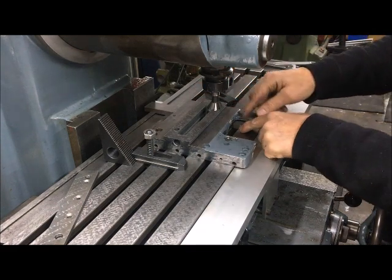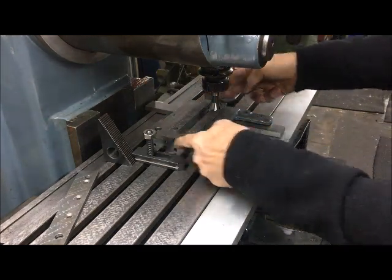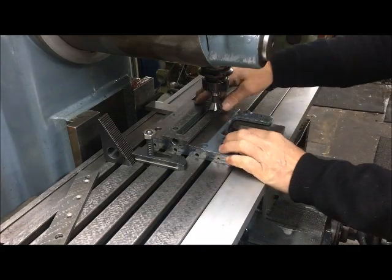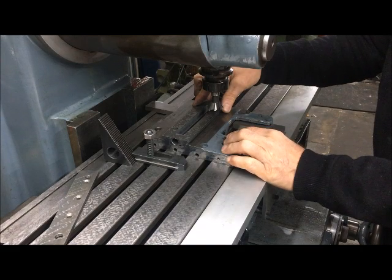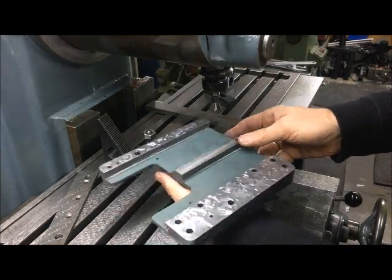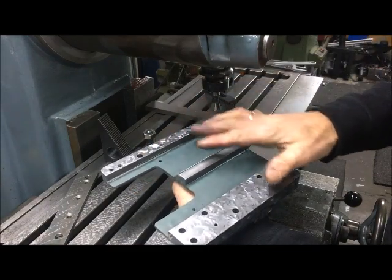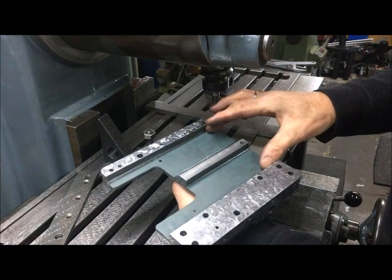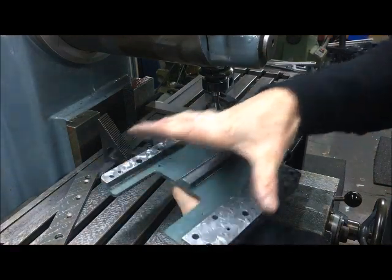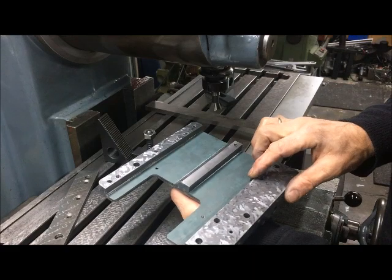I can put this in, clamp it down, and since I know these are flat, I can run the indicator there just to make sure. The idea is that I've proven that all these surfaces are flat. This should of course be measured by different means — either a test indicator or a micrometer — and the same with this: micrometer readings and test indicator readings.